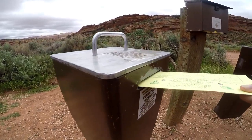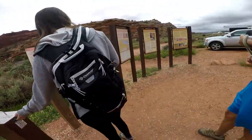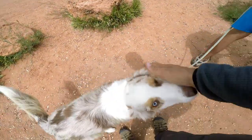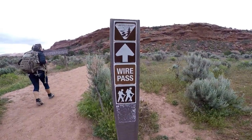Welcome to Mountaintop Adventures. On this episode we will be doing Wire Pass Trail. Make sure to like and subscribe to our channel as we travel full-time cross-country off-grid in our 27-foot camper.